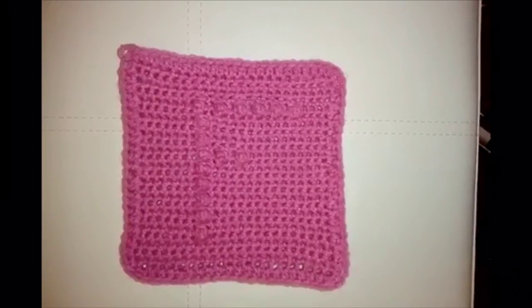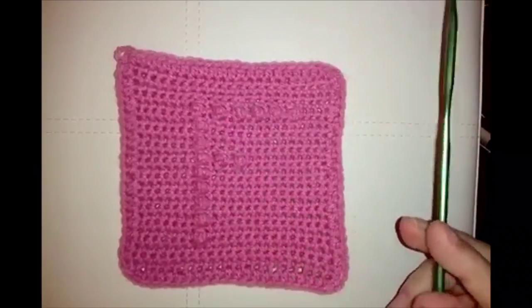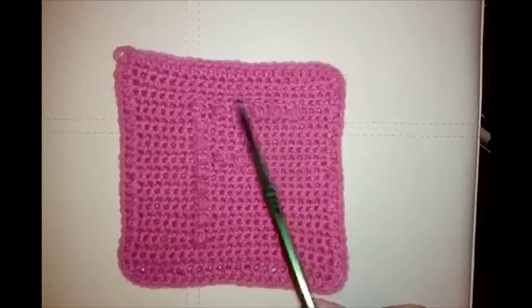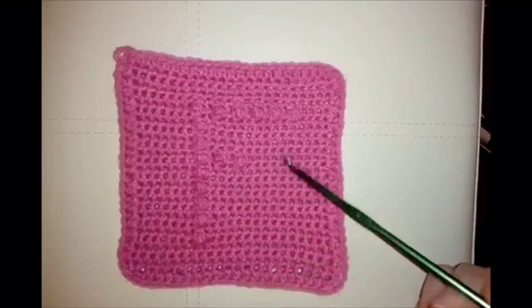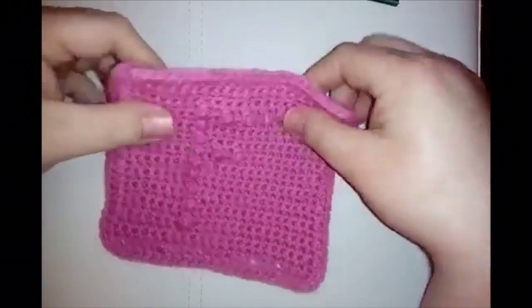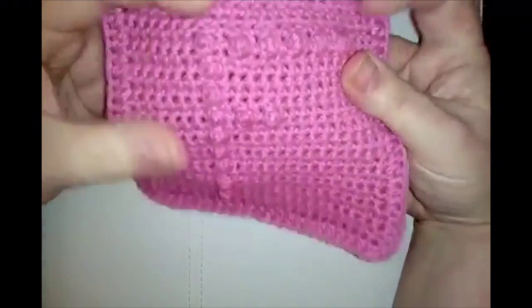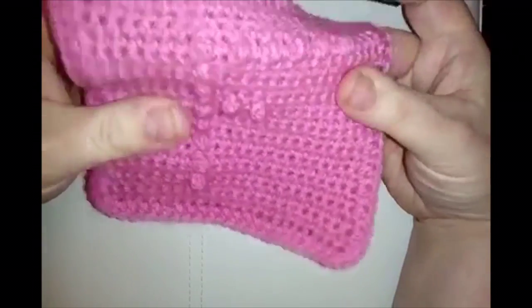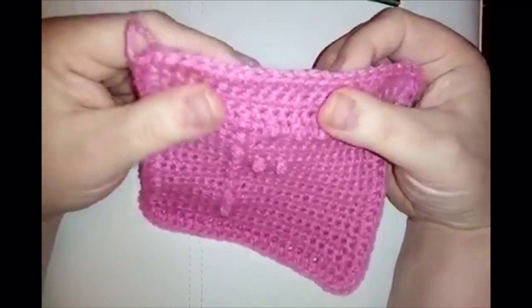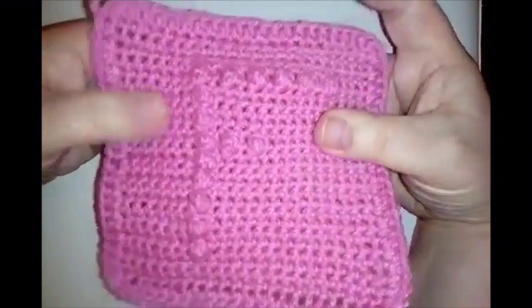Hello everybody and welcome back to the 2018 granny square crochet along. Today we're going to be making the letter F square — F for February. We had a J square for January and now we've got an F for February. It's going to be made using cute little popcorn stitches, single crochets, and a half double crochet border.